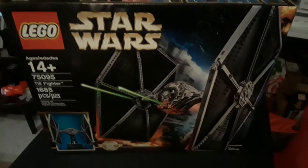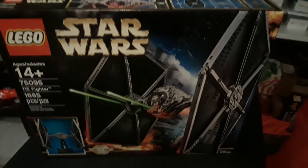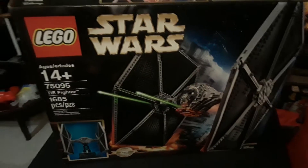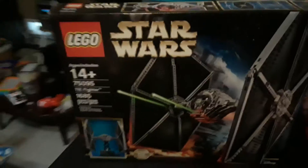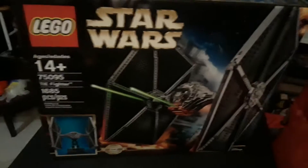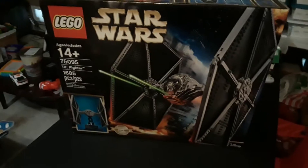Hey, it's BrickSquid here again, got another unboxing video. I bought this back in February of 2016 — this is the UCS TIE Fighter, set number 75095, 1685 pieces. I bought this at the Lego store, but it was sitting in my closet for almost two years, a little over two years now. So I was like, it's time to build this thing!